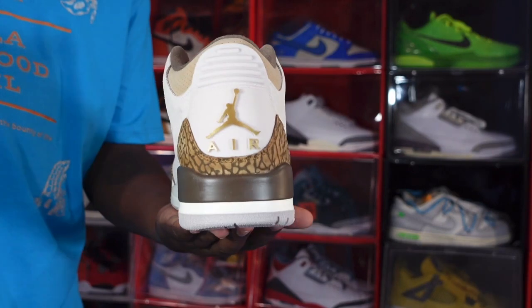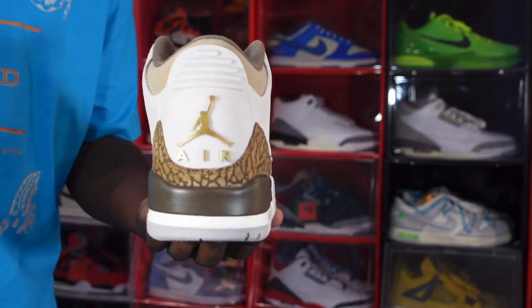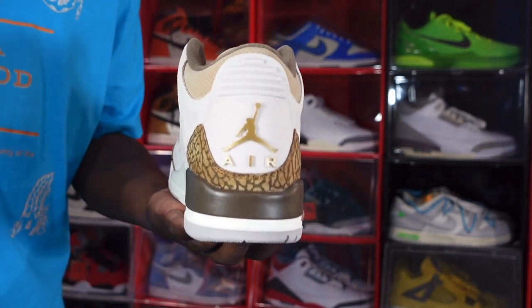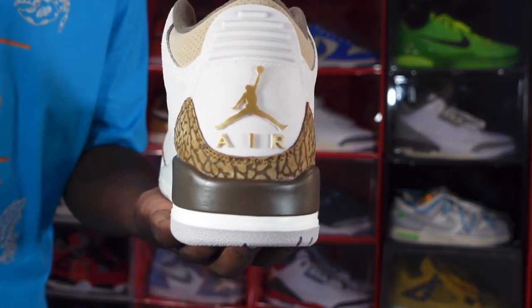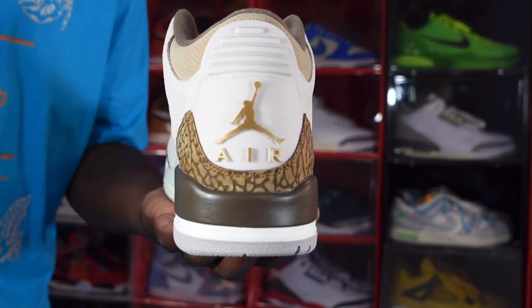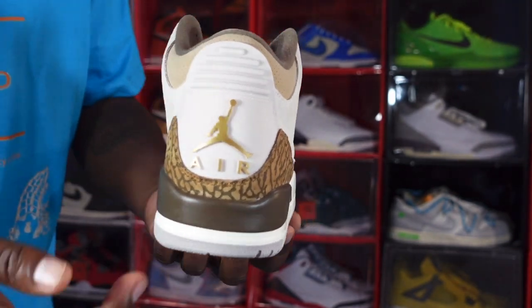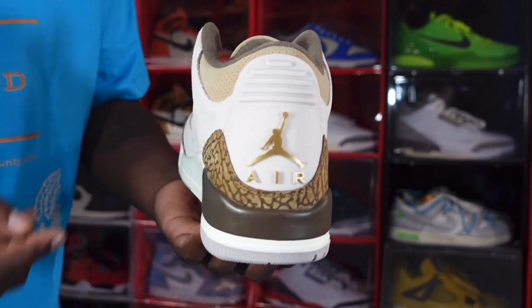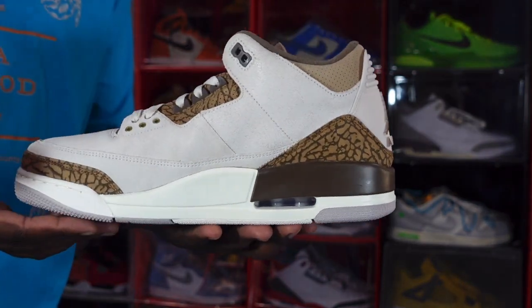Looking at the back of the sneaker — we do not have Nike Air on here, which we don't need Nike Air on the back of everything. Not sure why Jordan Brand would have even placed Nike Air on the back of these anyway. We have a Jumpman logo with 'Air' underneath, and that is in the gold colorway. You can see that light orewood brown elephant print around the heel, and it's solid right there.